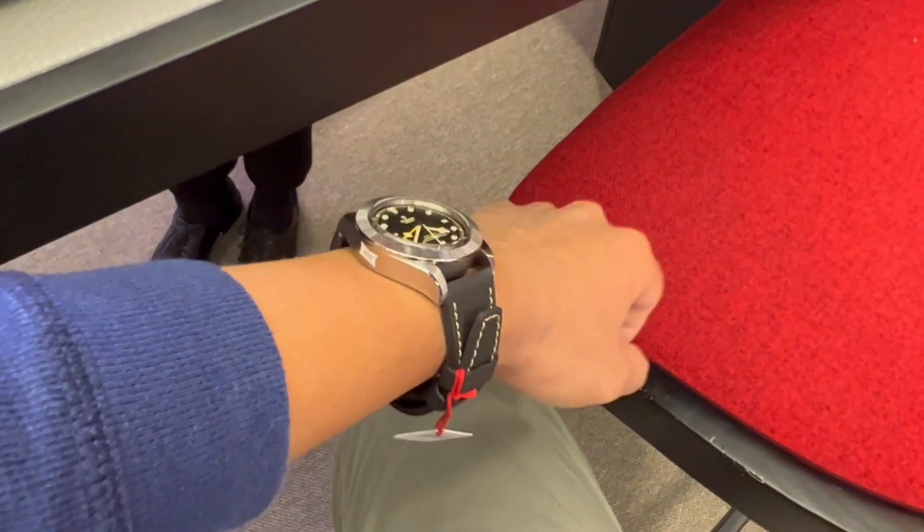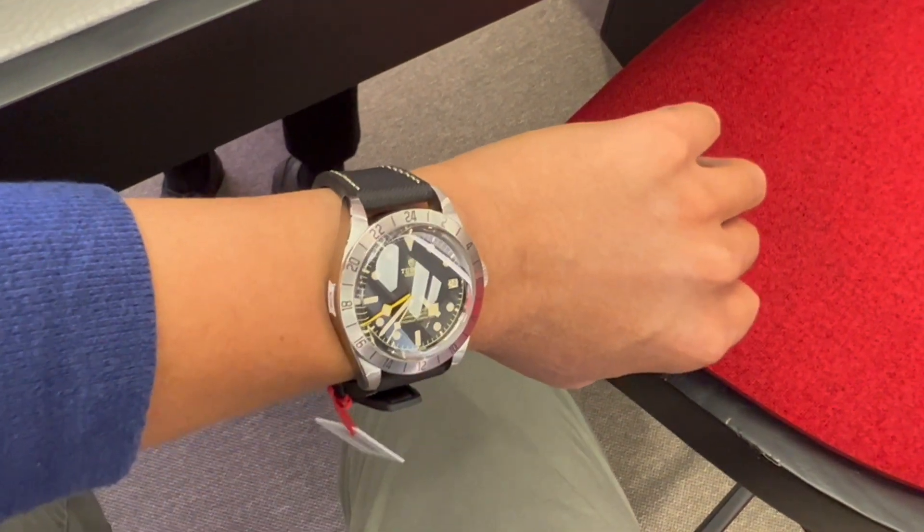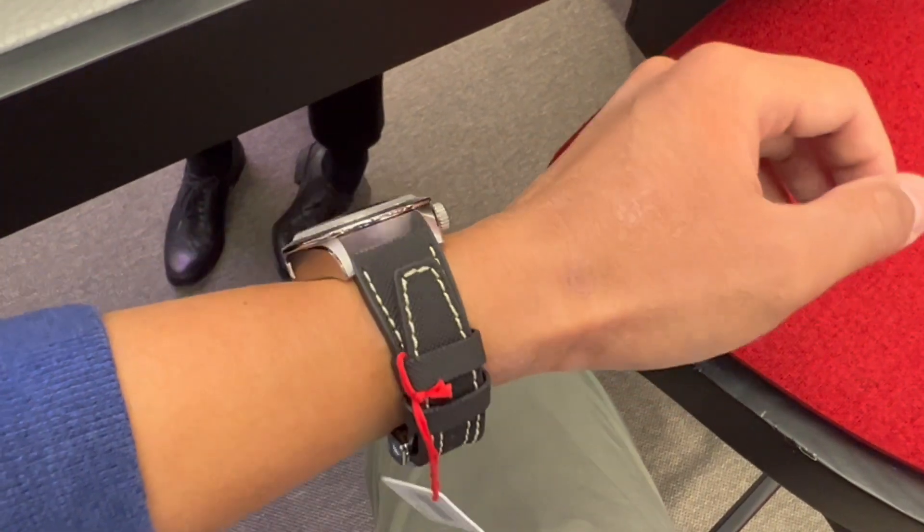Hopefully I will get to try it on a bracelet soon. I hope you found this video interesting. What do you think of this release? Let me know in the comment section down below.